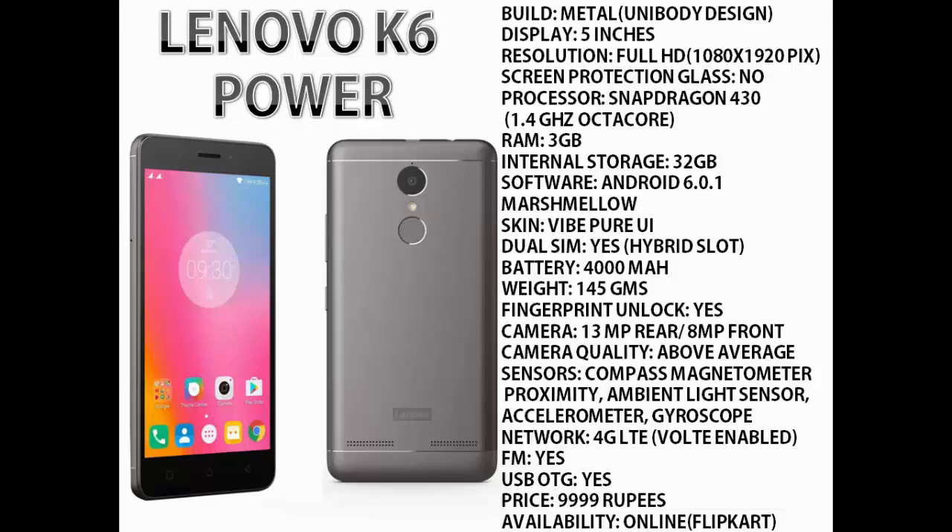The software is again Android Marshmallow 6.0.1 with Vibe Pure UI on top. It comes with dual SIM slots but the SIM slot is again a hybrid type. The battery capacity is 4000 mAh, which is again very huge but slightly lesser than Redmi 3S Prime. It also weighs around 145 grams compared to 144 grams of Redmi 3S Prime. It has a fingerprint sensor on the back. The cameras are 13 MP rear and 8 MP front shooter, and the camera quality is again above average.